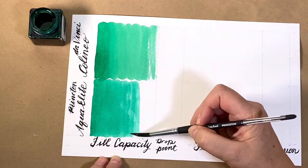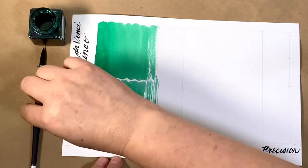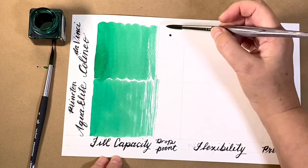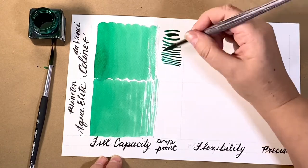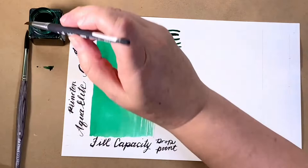The Aqua Elite does an interesting dry brush at the end, which I think would be really useful for water scenes or dry grasses. But the Colineo performed more predictably. And look at the fine detail you can get. It paints dark lines forever.